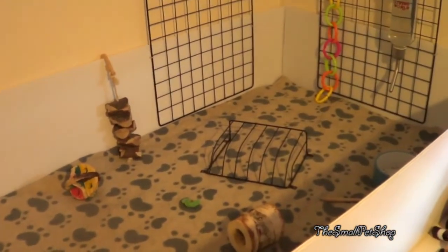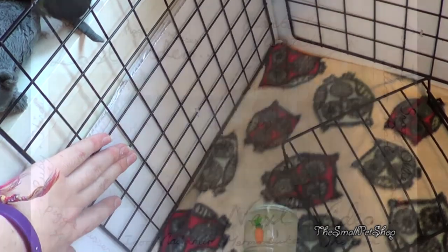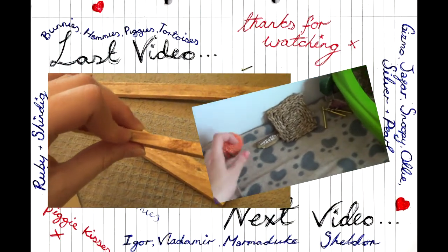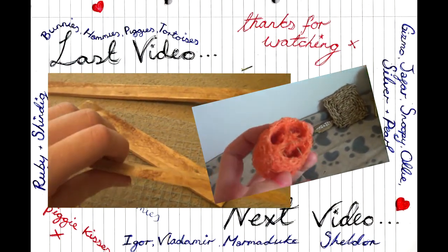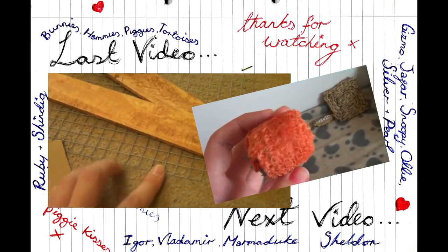This is what it's looking like now and there's not too much left to do before I can put the pigs in. Thanks for watching — don't forget to comment, rate and subscribe. Click along to our Facebook page so you can keep up to date with what me and the pets are up to. See you soon!